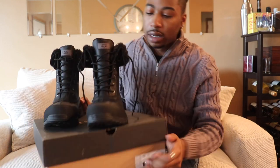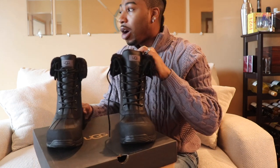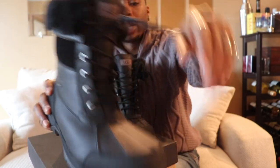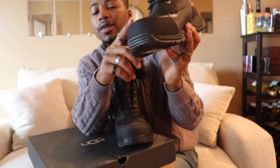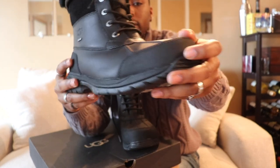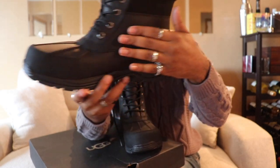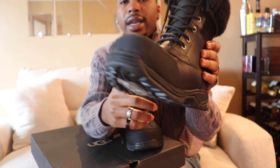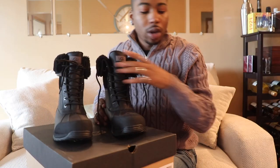I really like these boots by UGG. I don't think they have a brown colorway but I may or may not get it. Out of all the ones I have, I really wanted this black one to be my winter boot. It's a rugged boot, good for the snow — I think rated for under negative 20 degrees — so it keeps your feet warm. The whole body is leather, unlike the other ones I showed on my channel, so they're easier to clean, I can just wipe them down. Great grip at the bottom too.